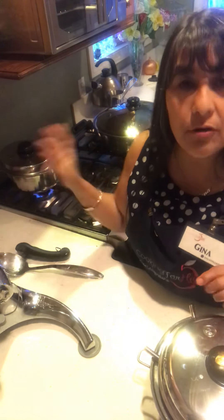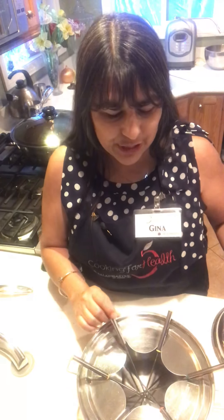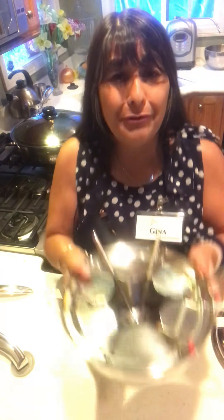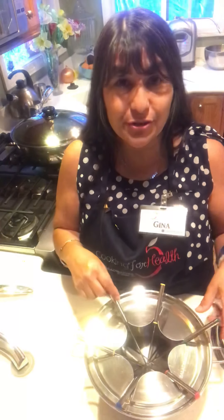I'm going to leave the lid cracked so that hopefully it doesn't over-boil. Since I'm using higher temperatures I'll have to keep an eye on it. So now we're going to do our fondue. We had our mini Dutch on special — if you didn't get one, I'm so sorry. They're so beautiful. It's a beautiful size four quart, but it also came with a fondue set.